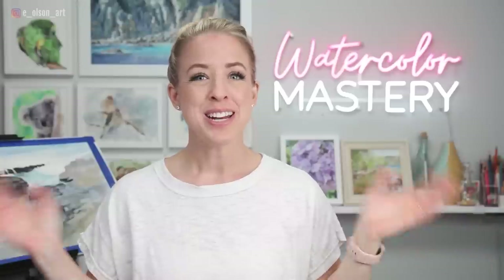Hey everyone, a number of you have been asking about my watercolor palette — what I like to use on a daily basis, what are the staple colors I have in my palette in my studio when I'm just sitting down to paint here at home. Today I'm going to talk about my favorite colors, why I chose them, and I'm also going to offer a few tips to help you get started creating your own custom palette for your home studio.